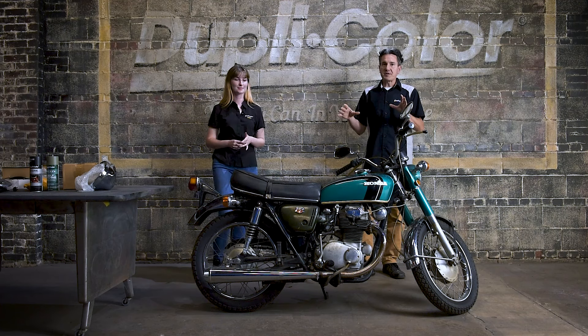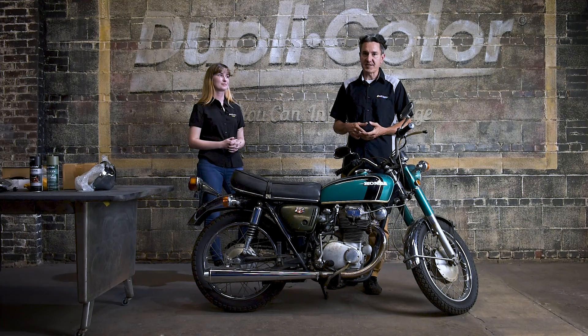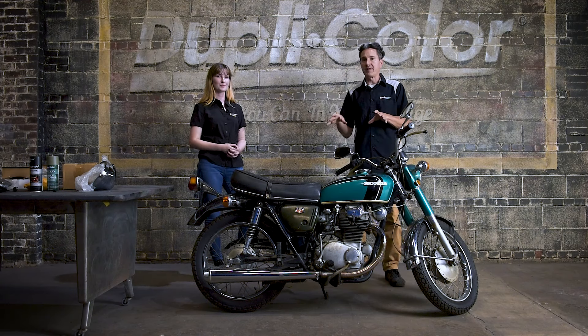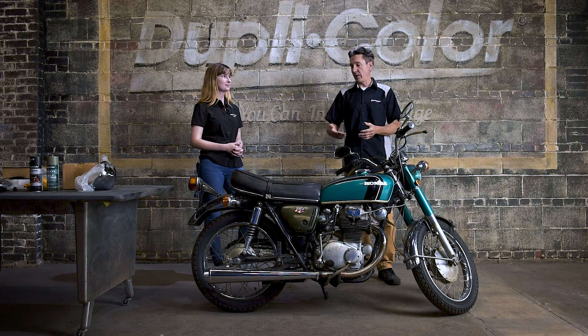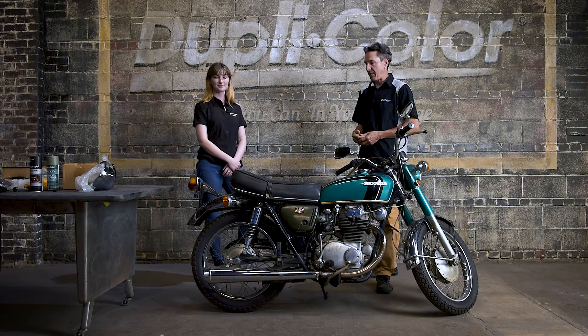Now the inspiration for this entire build is the Cafe Racer. That started back in the 60s, but when these more compact affordable bikes came about in the 70s, people started to modify them, pull parts off of them and make them more agile and quicker. And their friends were racing them from cafe to cafe. And that's how the name came about.